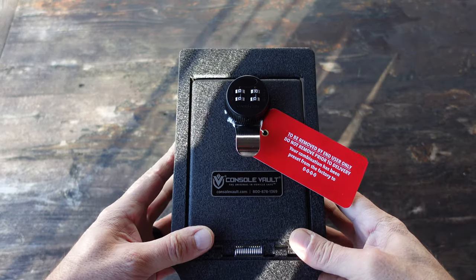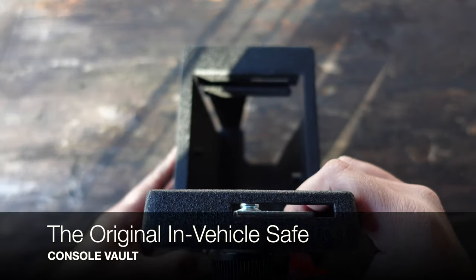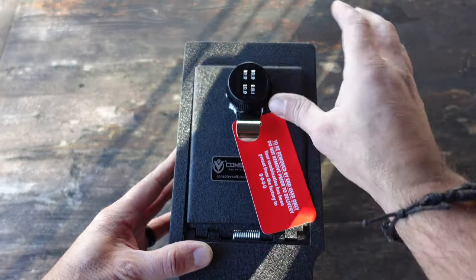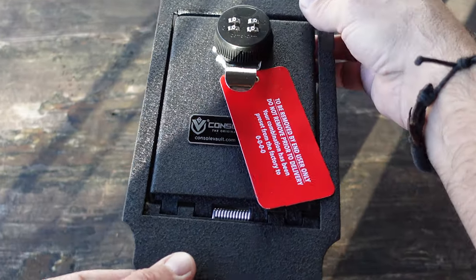Hello, it's Helder here and today I want to talk to you about this console vault, the original in-vehicle safe. I recently bought a new Chevy Colorado pickup truck and if you know me, security and preparedness are always on top of the list.